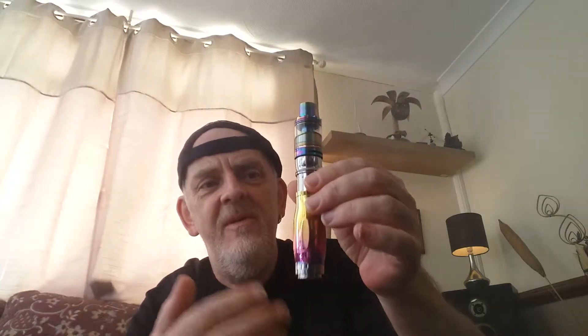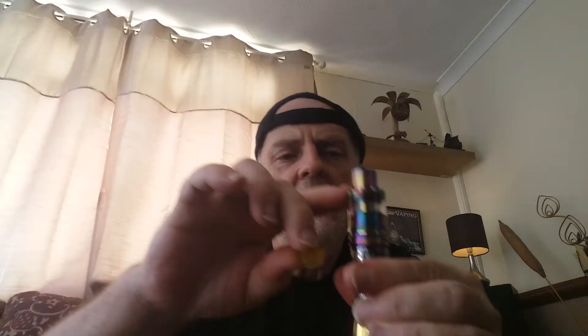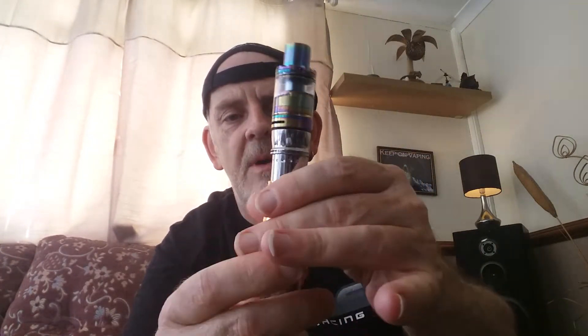I've got this little drip tip — came with it. But it's no good because it's too close to the knurling on the top of the tank. You don't like that. So I just happened to have this V12 drip tip off the Smok Prince V12.